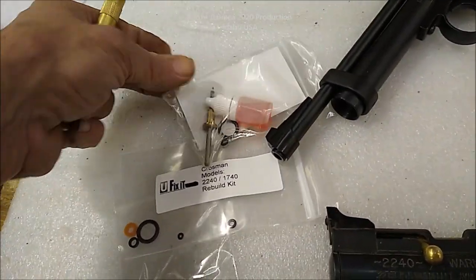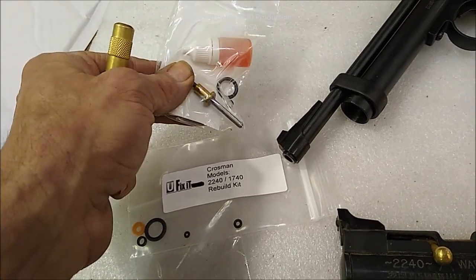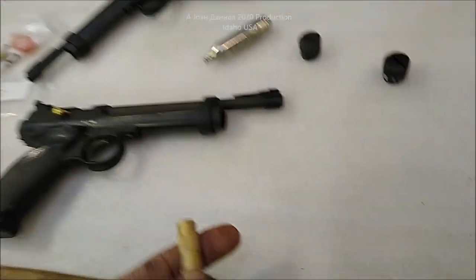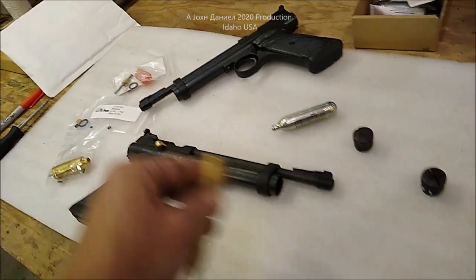This one here is the firing valve in it right here, and if you'll notice, it's been really tuned nicely — kind of machined. It gives you a lot more firing power out of these. They're already around 450 feet per second; you can get them to about 525 easy with some of these little mods.